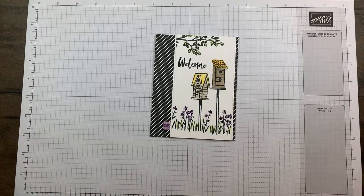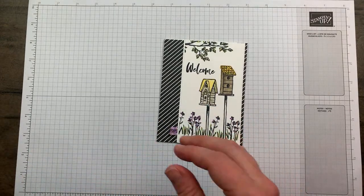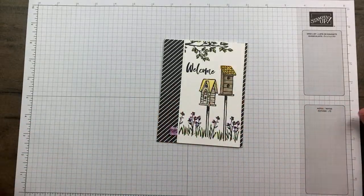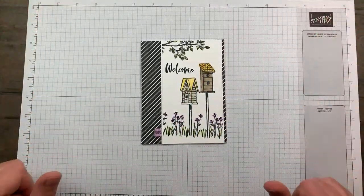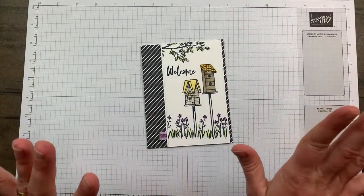I've completely run out of blocks - I guess I'm using a lot of these images. Also, my Memento Black felt like it needed to be refilled so I literally just refilled it, which is like a big no-no especially right before you go live. We'll have to see - hopefully I didn't completely botch it up.